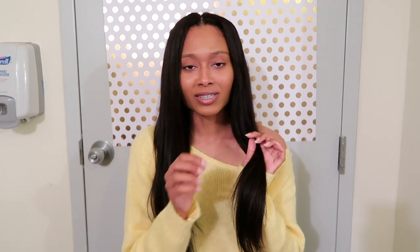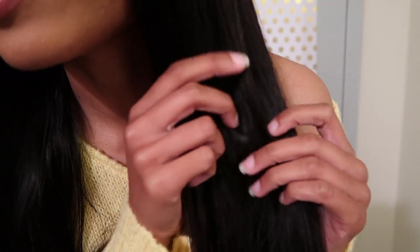I honestly don't have much bad to say about it, but I'll throw out some pros and cons. One con is hard to explain — it kind of reminds me of split ends, but it's not split ends. I think the hair just isn't all the same size, so you see a lot of little pieces sticking out. The strands don't actually split, so I think they may have used shorter pieces as filler.